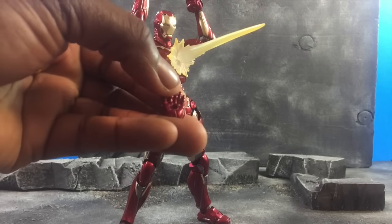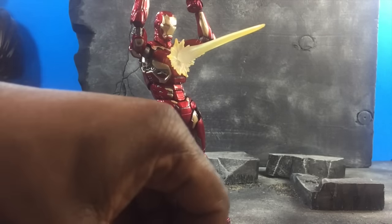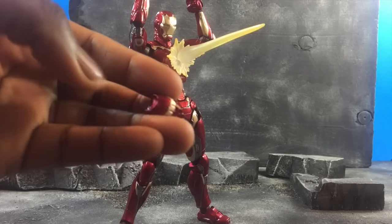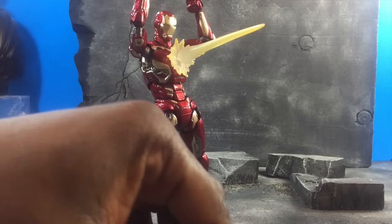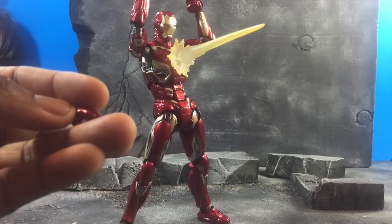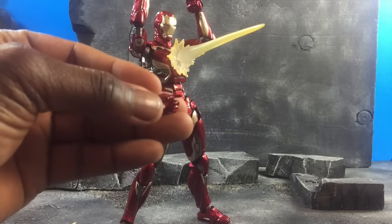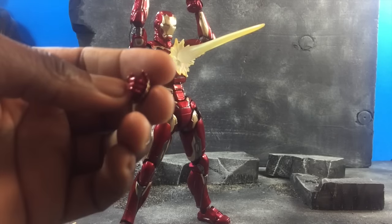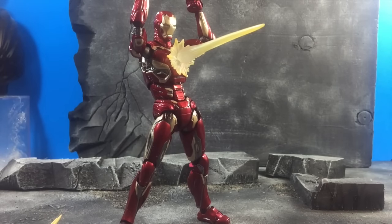He comes with flight hands for repulsors, so you get the thrusters there. Also, if you want to do a salute hand that's available. The thruster hands — aka repulsor hands — are included, and for some apparent reason this one also comes with pointing slash trigger fingers. I thought that was a little weird to include, but knowing my friend Raspberry Chainsaw, he'll put a gun in his hand and that'll be that.